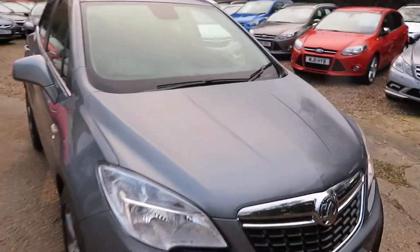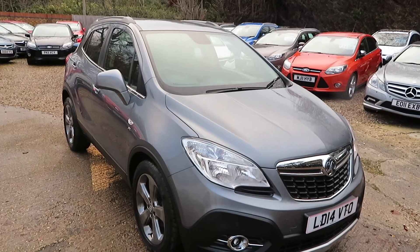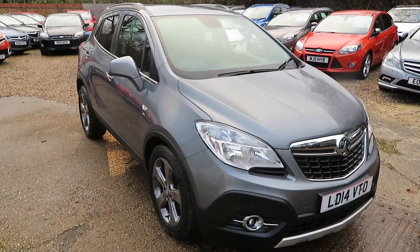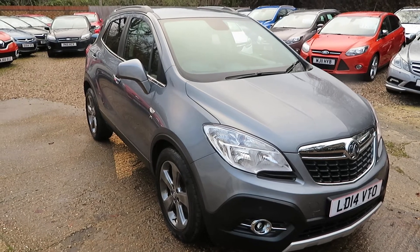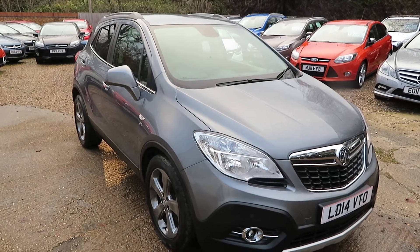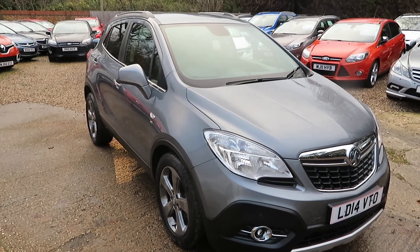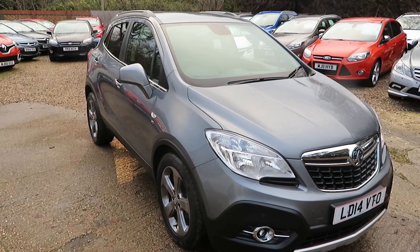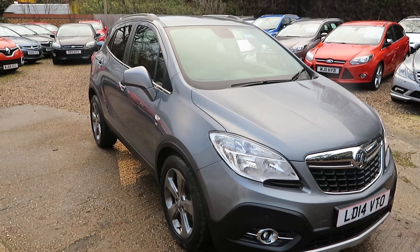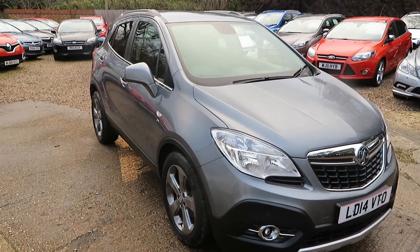Quick recap: Vauxhall Mokka 1.4 SE, automatic, 48,000 miles on the clock. Give us a call, book an appointment, and come and have a test drive — please phone up rather than just turning up. We can arrange click and collect and delivery up to 100 miles if you can't get to us. We also take part exchange and can help you with finance.